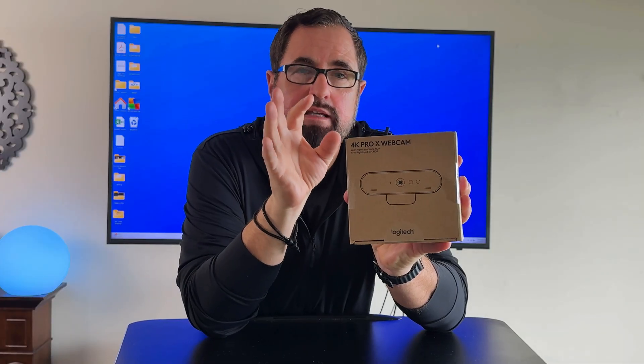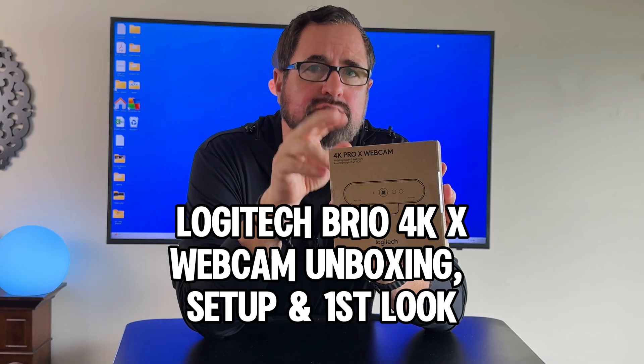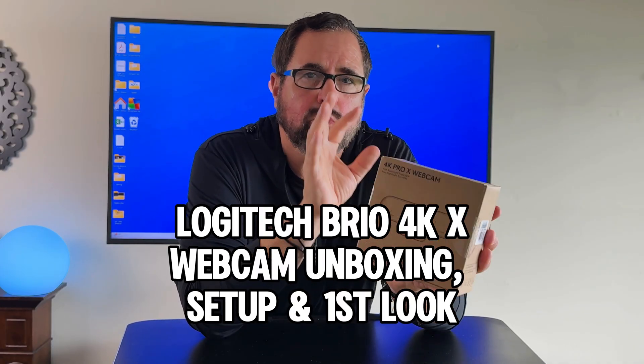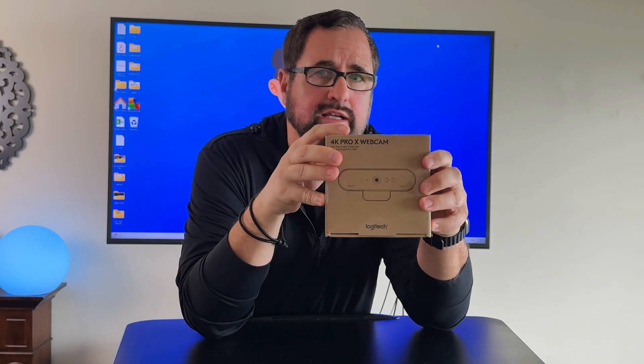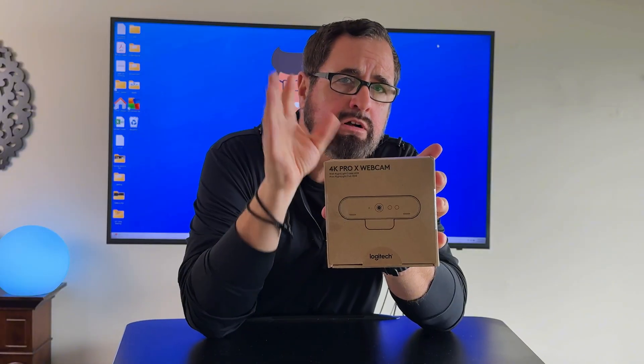Hey guys, Tech Timmy here. So in this video, we're going to be unboxing, setting up, and also taking a first look at the key technical specifications and overall video quality of the Logitech 4K Pro X webcam. I will also share a little backstory in terms of why I'm upgrading to this more premium camera over one that I bought over on the TikTok shop. Without further ado, let's get into the unboxing.